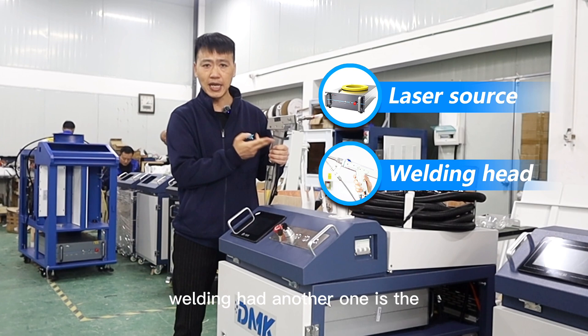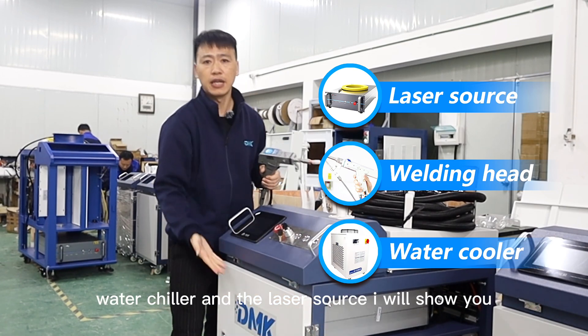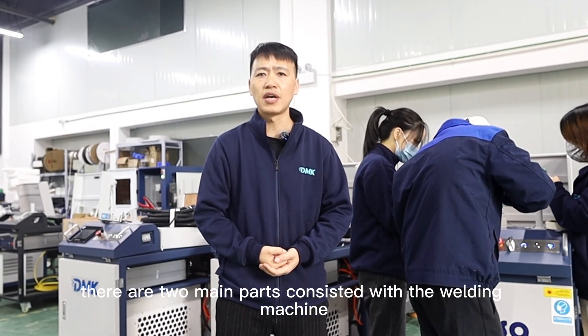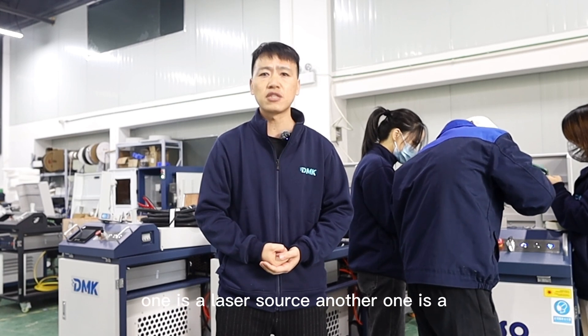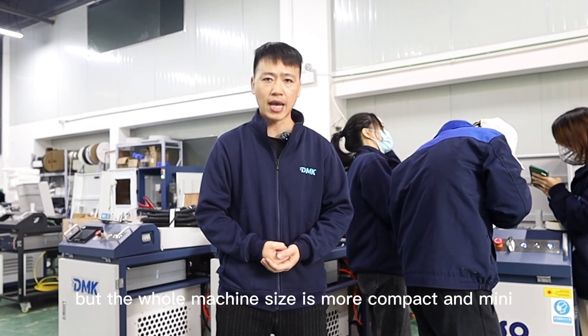You can see the water-cooled machine consists of three parts: the laser welding head, the water chiller, and the laser source. Now, getting back to the air-cooled laser welder — it has two main parts: the laser source and the welding head. The whole machine size is more compact and mini.